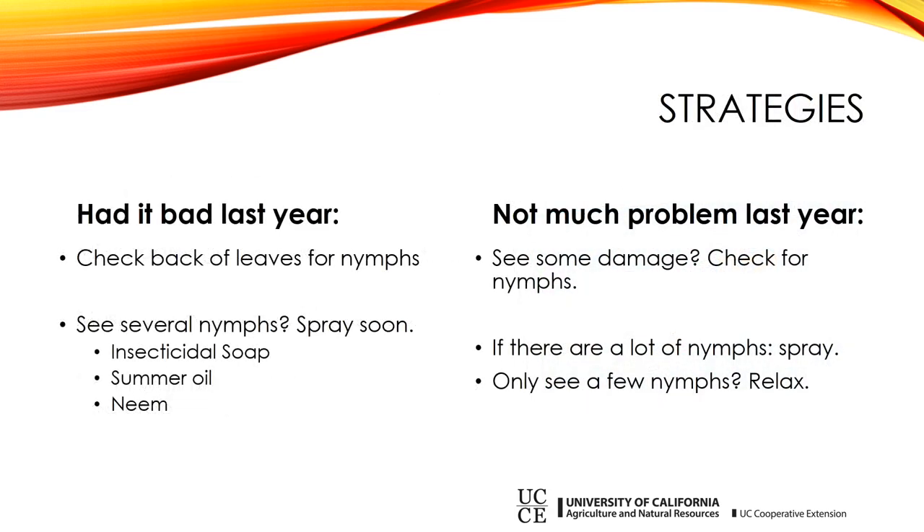I've got two strategies. The first is for people who had it bad last year. If you had it bad, you need to be really vigilant about checking the back of leaves for nymphs — maybe do that weekly. When you see several nymphs, you need to spray pretty soon. What do I mean by 'several'? I don't have a precise answer, since we don't have thresholds established for this area and we don't have any predators. You're going to have to use your best judgment, but if you see several, take care of it.